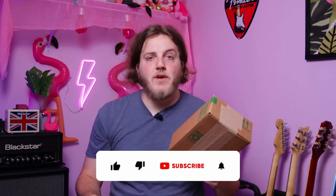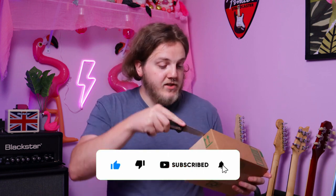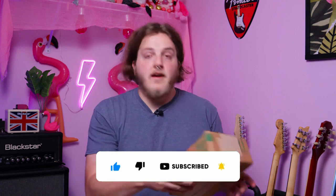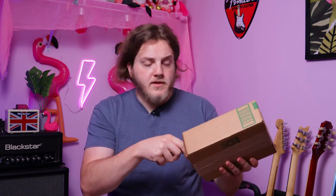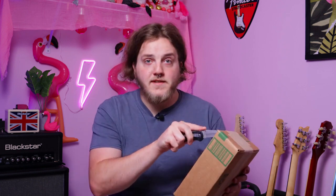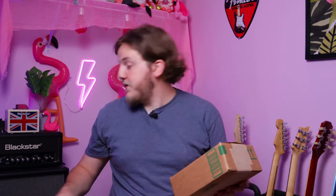Today I got something cool to unbox. This is my very first ever wireless guitar system, so I'm going to unbox it while I talk about it a little bit. A company named Lakato reached out to me and asked if I'd like to check out some stuff from them. They had two wireless guitar systems — this is the first one. I don't know which one this is; they're both different brands.